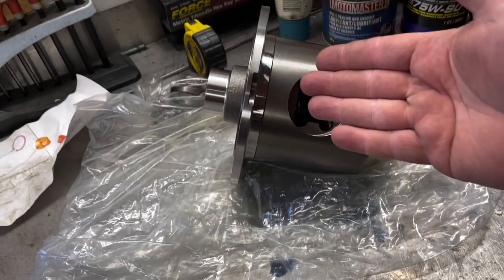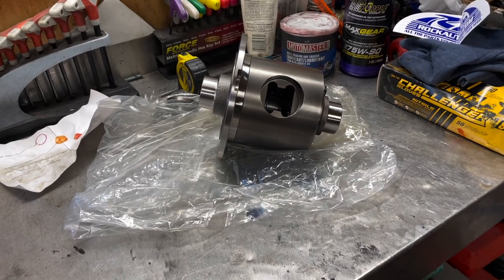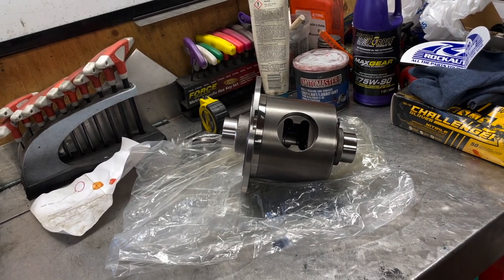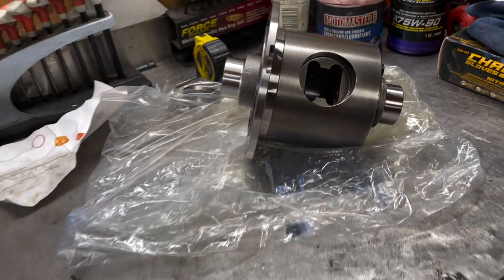It's not a posi, it's not a limited slip, it's not a locker — it's kind of in a class all by itself. I bought it again because I really like it. Hope you guys enjoyed the video. If you have any questions or comments, post them below, and I'll see you guys in the next one.